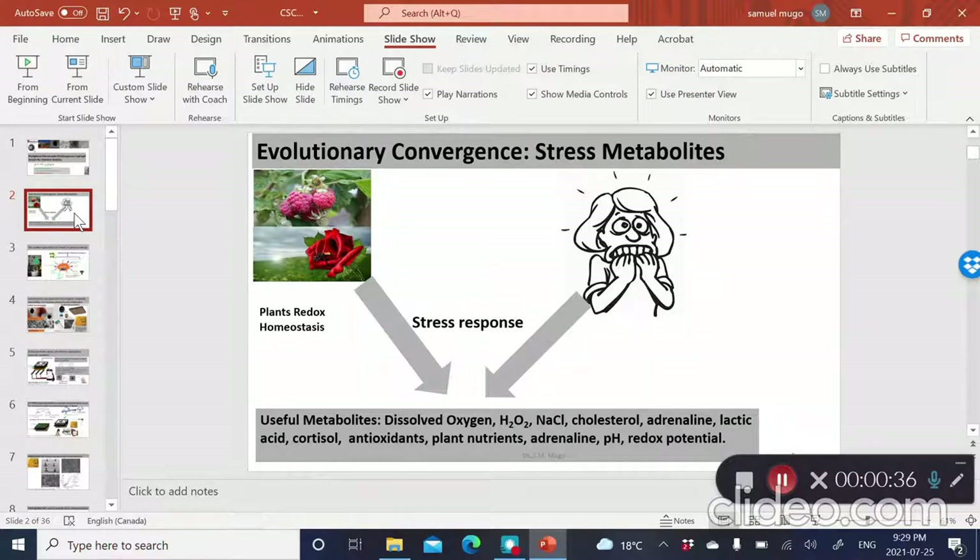Whether we are dealing with animals or plants, all of us tend to respond to stress in very similar ways, possibly due to evolutionary convergence. Plants and animals produce different types of metabolites as a result of biotic or abiotic stresses. These metabolites are what we are interested in — fabricating sensors that can detect them as indicators of stress, for both plants and animals. Some of the metabolites we are interested in include hydrogen peroxide, which is the most stable reactive oxygen species, different types of electrolytes, adrenaline, cholesterol, and so on.